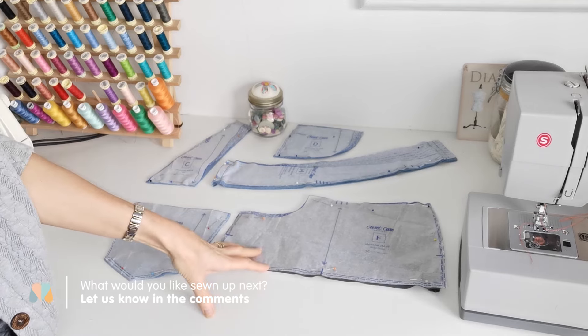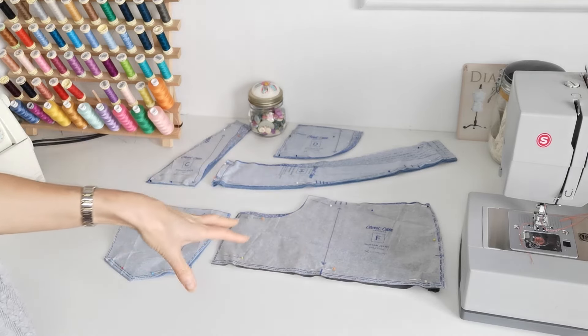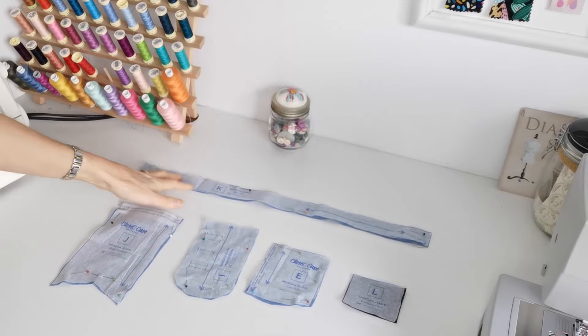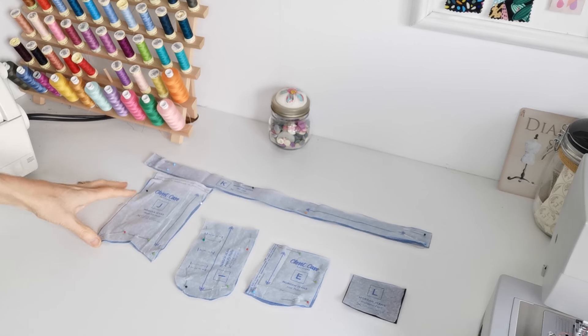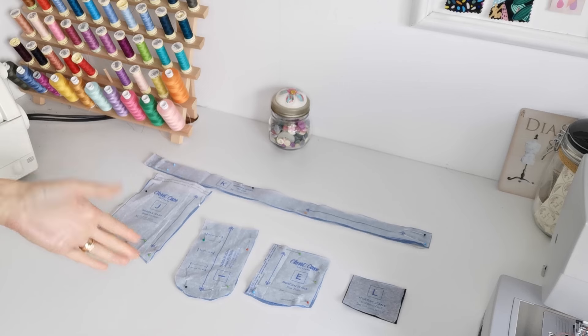Here we have the pocket lining — you're going to cut two of lining, straight grain, and note your markings. The back pocket — again cut two pieces in fabric. Here we have our belt loops — cut one in fabric. The button fly shield — cut one in fabric and one in interfacing. Straight grain is this way.